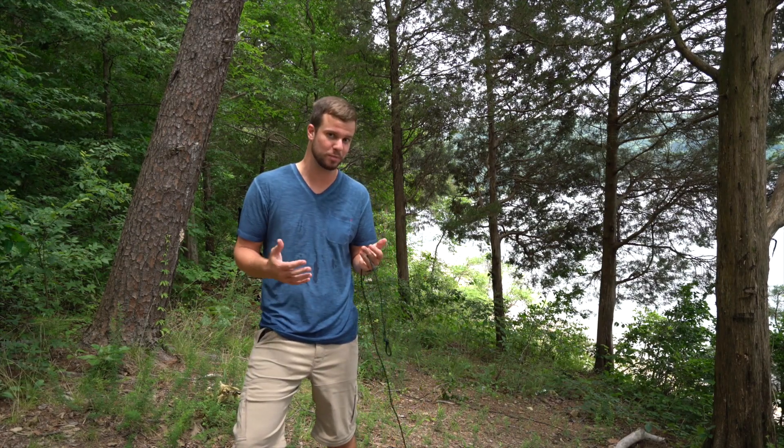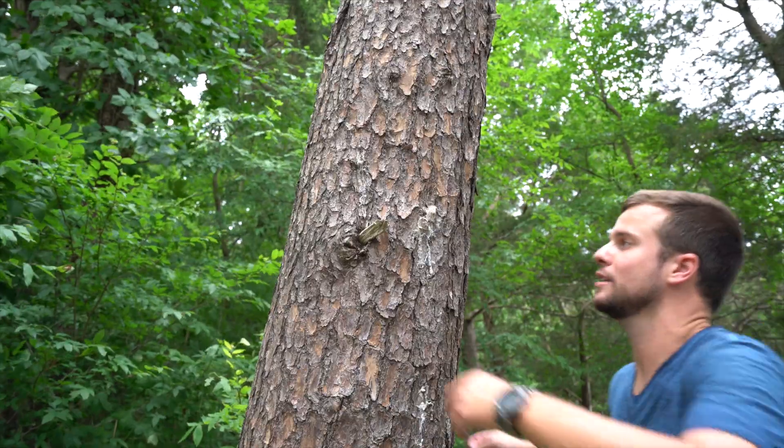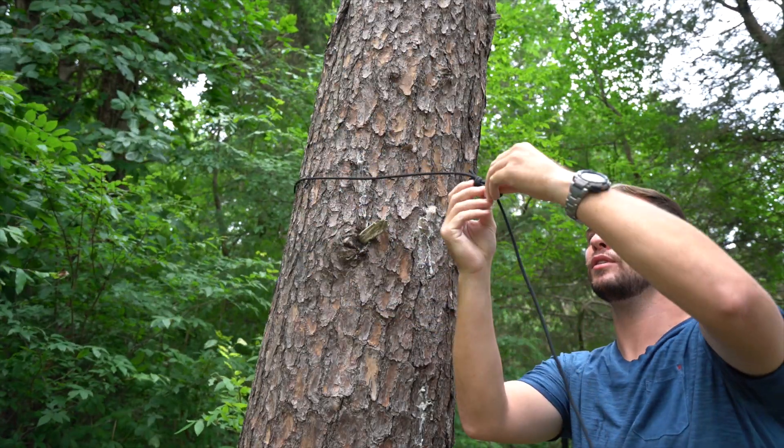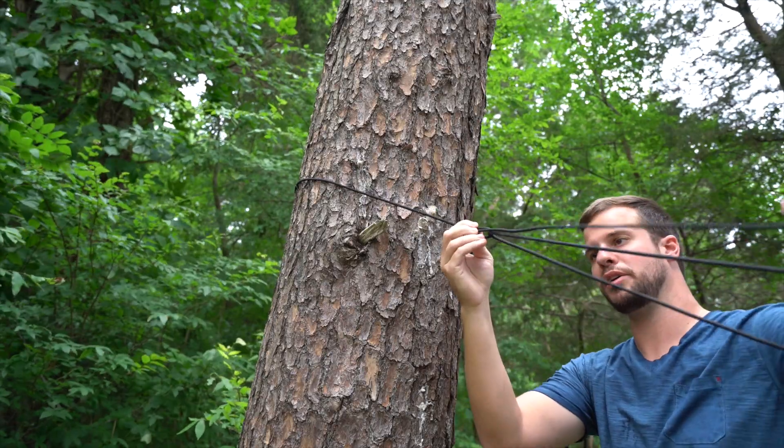Now I'm going to show you how this works from this point. You're going to go ahead and loop it around just like you would any other hammock strap and you're going to put this end through your hole and pull it through.